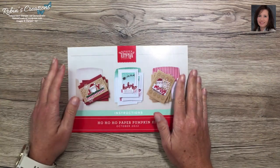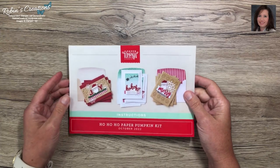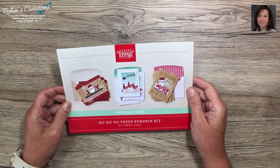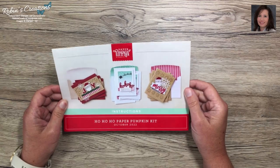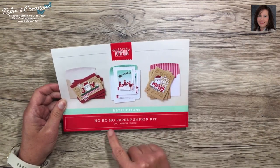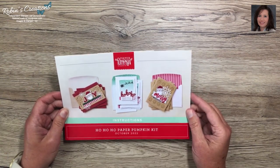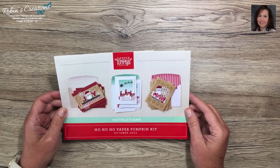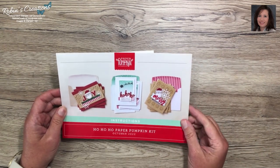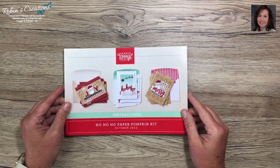Good afternoon everyone, it's Robin Carter with Robin's Creations out of Flower Mound, Texas. I'm here to share my first alternates with you. If you missed the unboxing of this kit — the Ho Ho Ho Paper Pumpkin kit for October 2022 — you can find that on my channel. Click on my channel, go to videos, and you'll see all my videos including the unboxing.